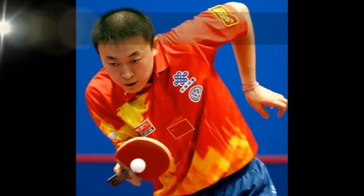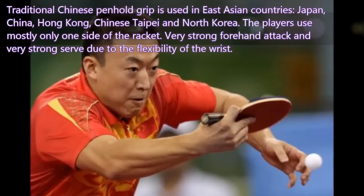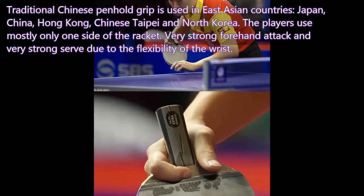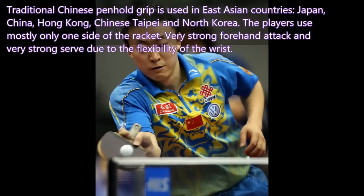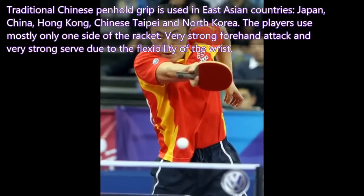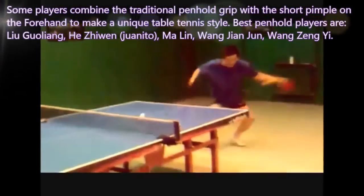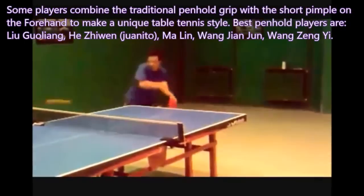Second: Traditional Chinese Pen-hold Grip. The traditional Chinese pen-hold grip is used in East Asian countries — Japan, China, Hong Kong, Chinese Taipei, and North Korea. The players use mostly only one side of the racket, with a very strong forehand attack and very strong serve due to the flexibility of the wrist. Some players combine the traditional pen-hold grip with short pimples on the forehand to make a unique table tennis style.